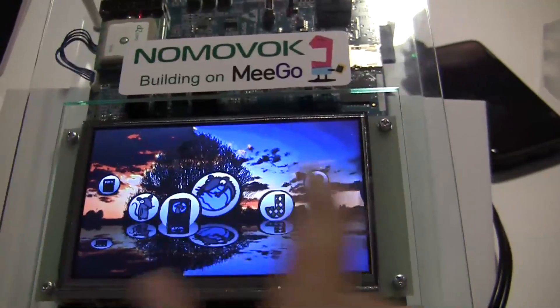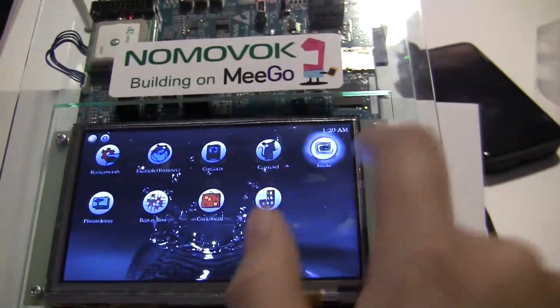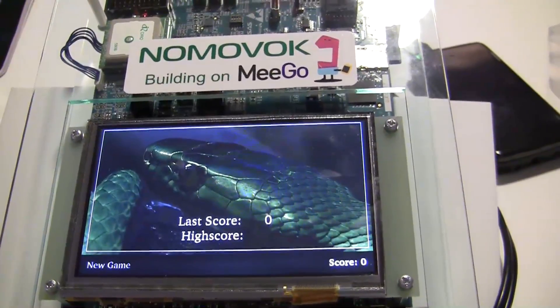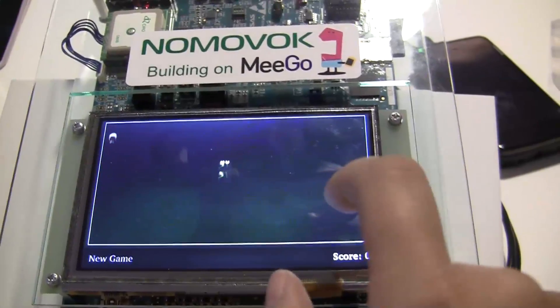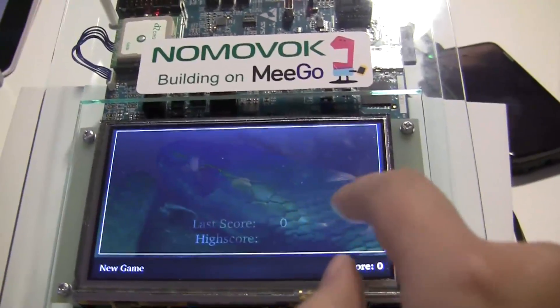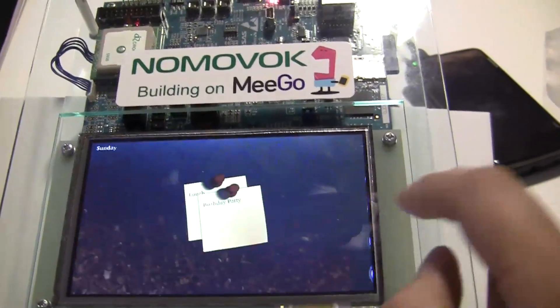We've got this great little — oh, the touchscreen is not so sensitive. We'll go to this one first. So you can see we've got a little UI and we play a snake game here. Oh, I died. Okay, maybe we won't play the snake game because apparently I keep dying.